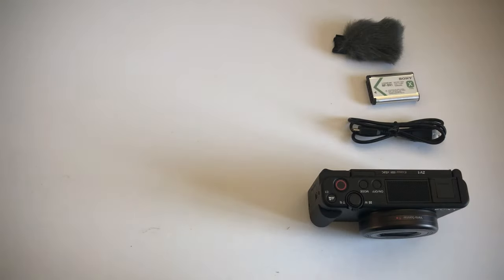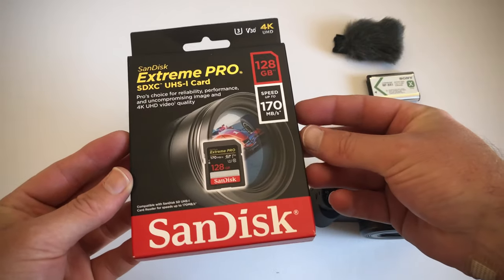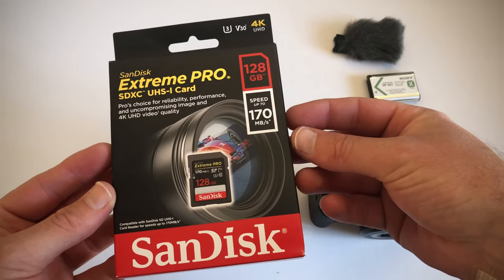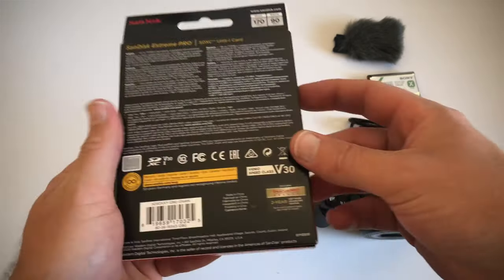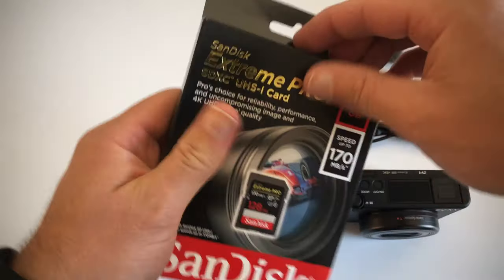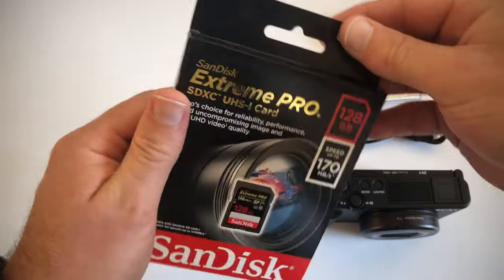So what I did purchase to go along with this camera is an SD card. I went with the SanDisk Extreme Pro, 128GB, speed up to 170MB per second. This is recommended — it's recommended to get a fast SD card if you're going to be shooting in 4K.